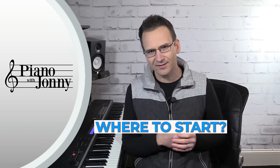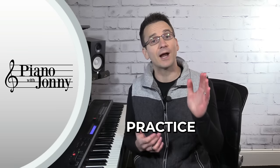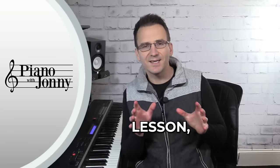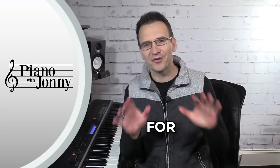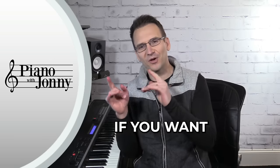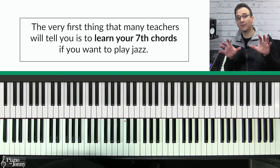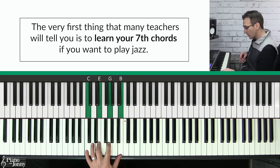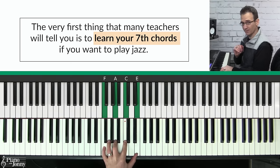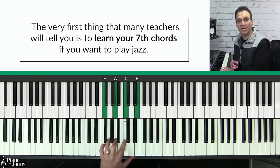Do you want to learn how to play jazz chords but don't know where to start? Jazz chords can oftentimes be very confusing and students often lack a clear roadmap for what to practice first. In today's lesson I'm going to remove your confusion once and for all and show you the very first chords you should be practicing if you want to learn jazz piano. The very first thing most teachers will tell you is that you need to learn your seventh chords — and this is true.